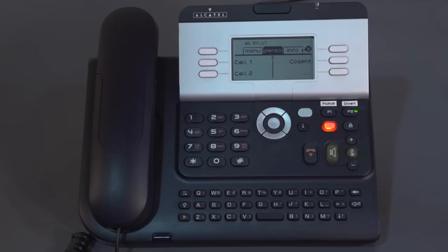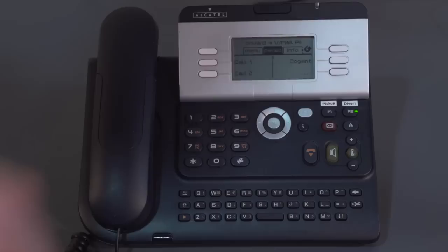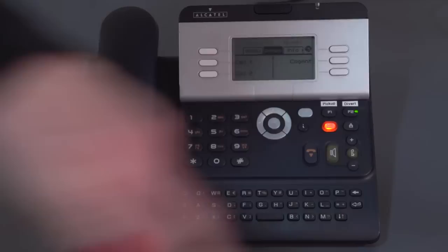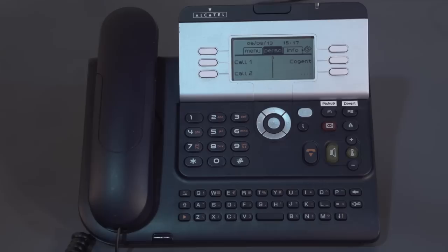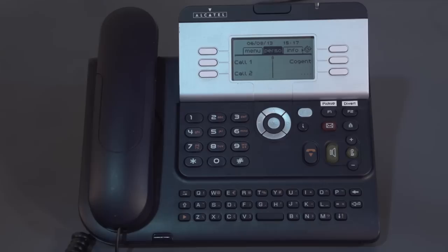So that takes you through hearing your messages — you can either dial 500 to get verbal instructions, or press the flashing envelope and follow the prompts on screen. Remember, my calls are currently diverted straight to voicemail, so I'll take that off now by pressing the button, which takes me back to standard mode. My phone will ring, and after so many rings or if I'm busy on the phone, it will then go to voicemail.